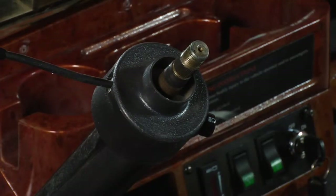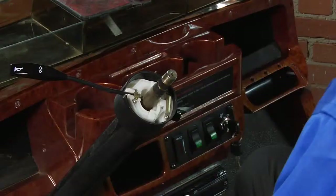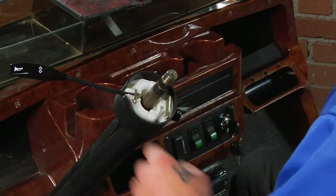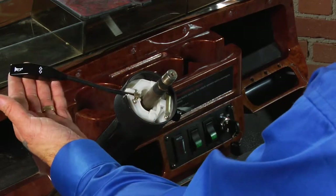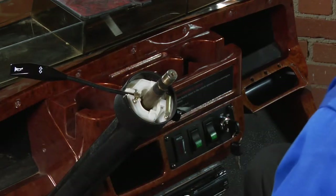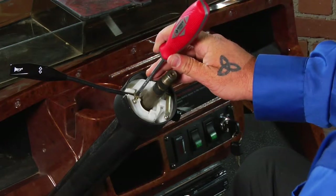If you are experiencing issues with your horn randomly or continuously blowing, remove the black cover from the combo switch to expose the inner workings. Located on the left side by the lever is a small metallic strap, which makes connection when the lever is moved. Using a blunt object and some force, gently tap the metal strap until it is in a neutral position and the horn stops blowing.